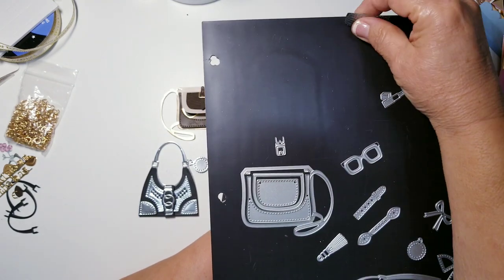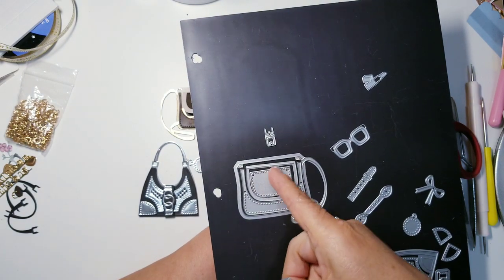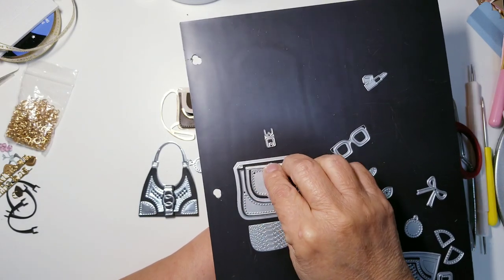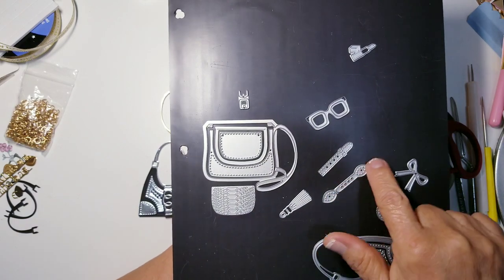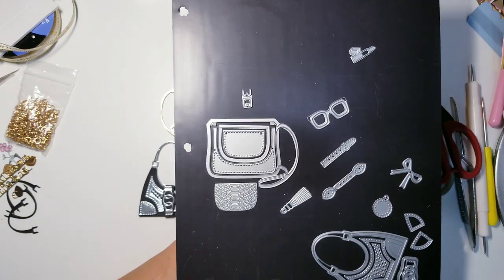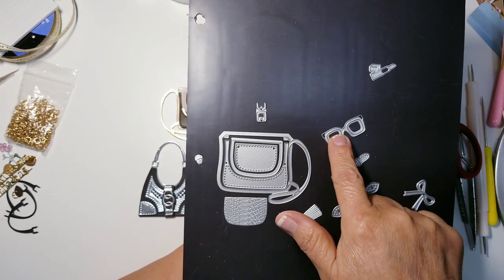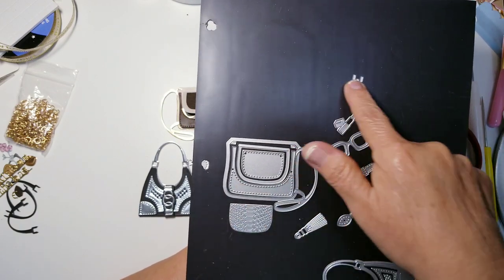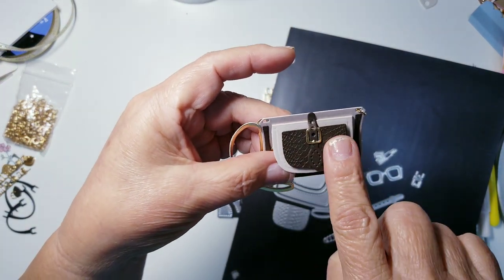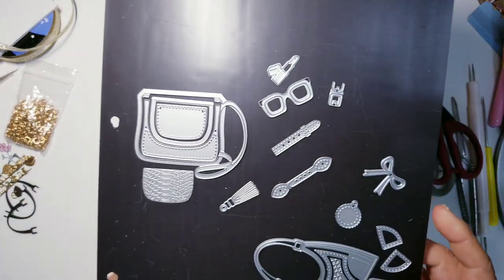The texture plate goes here — you cut it out first, then put the texture plate over it and run it through again to get texture on the flap. I used the wrong buckle for the closure — I should have used this one which is shown in the picture. But there's no wrong way; you use whatever closure you want. Here are the little glasses, the lipstick, and there is that teeny tiny buckle. These are gorgeous.